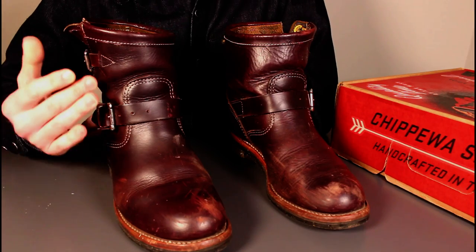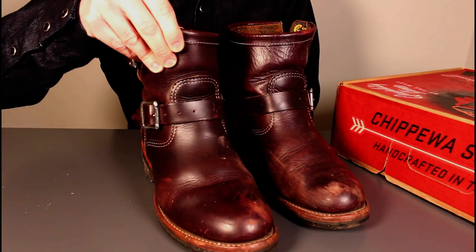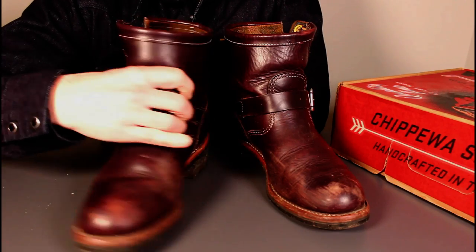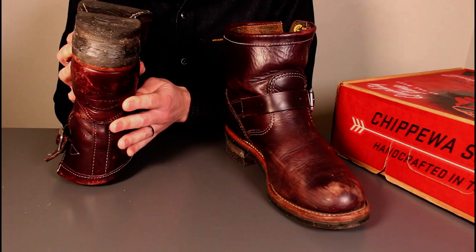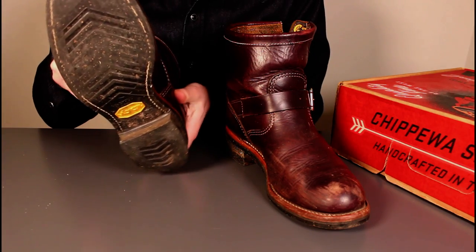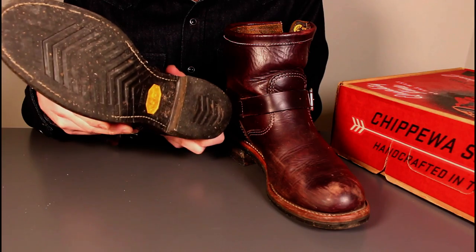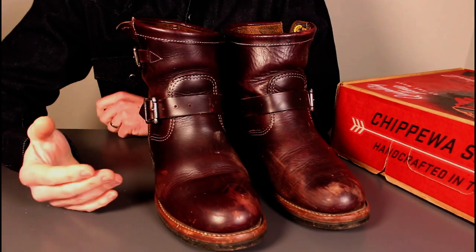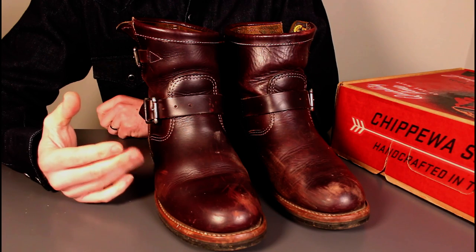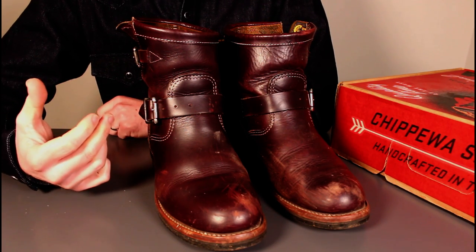She's completely converted. These were picked up in the sale last year, so we got them for a really good price, and I think they've certainly got another year in them. The soles are wearing really quite well — a little bit of wear on the heel, but still plenty of wear on the treads. So to answer the question: do heritage boots work better than high street brands? Absolutely yes. My wife's converted — that's really pleasing for me.